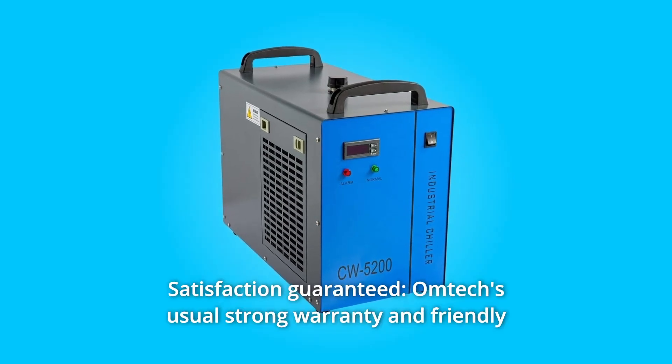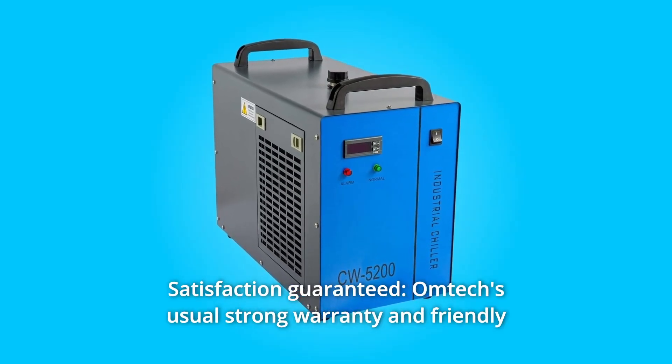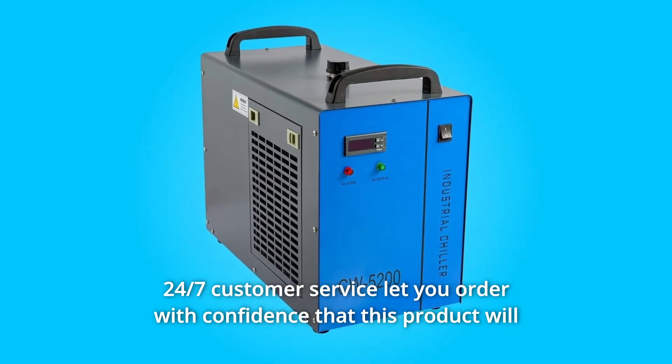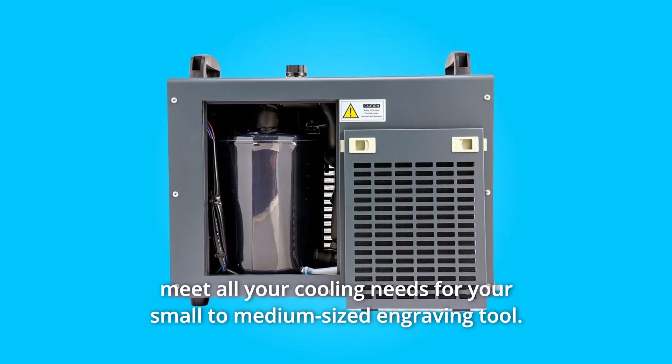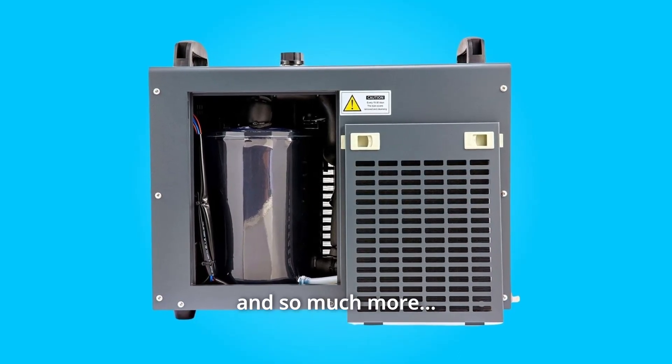Number 6: Satisfaction Guaranteed. Omtex's strong warranty and friendly 24/7 customer service let you order with confidence that this product will meet all your cooling needs for your small to medium-sized engraving tool. And so much more.